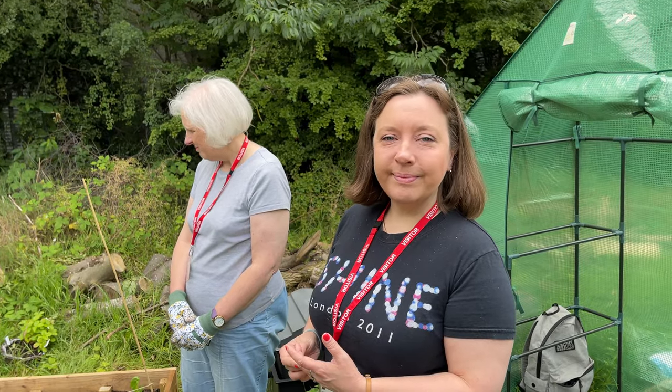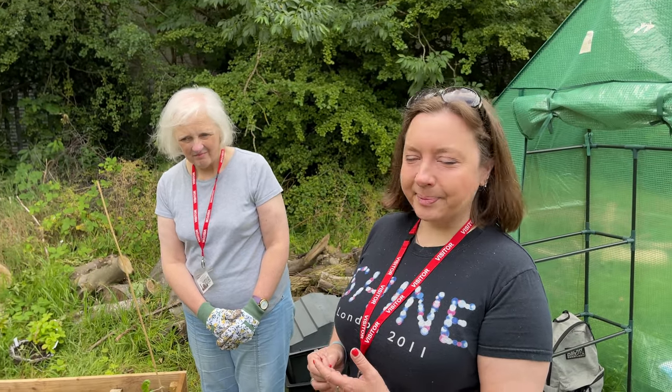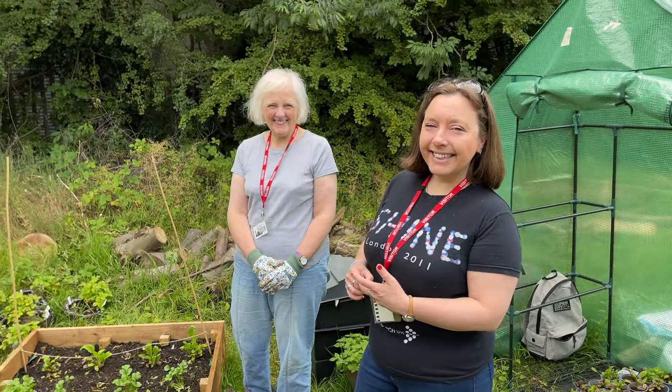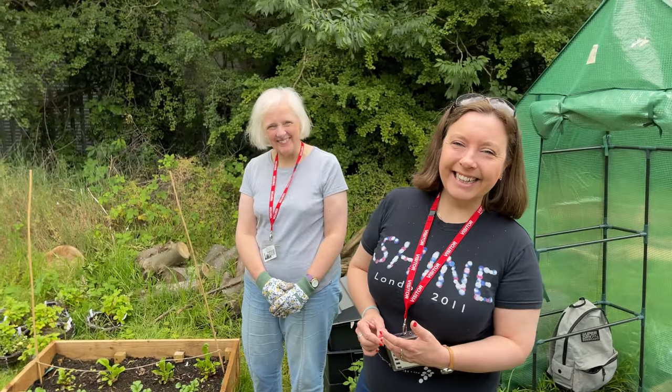Well, in a few minutes the kids are actually going to be coming over from the school — they've had their lunch and they're going to be doing a bit of work in the garden. I think it's best to sign the video off here, but I just want to say to both of you: thank you so much for your hard work on this project, you should be really proud. Thank you for building the raised beds if nothing else — see you later!